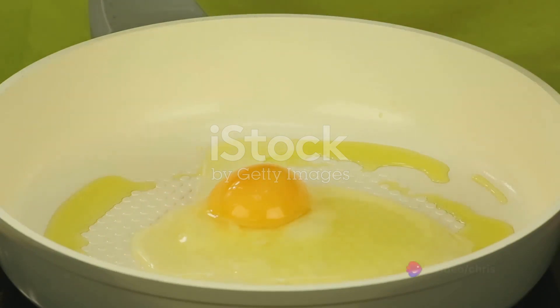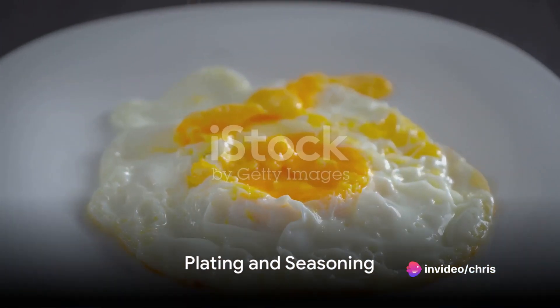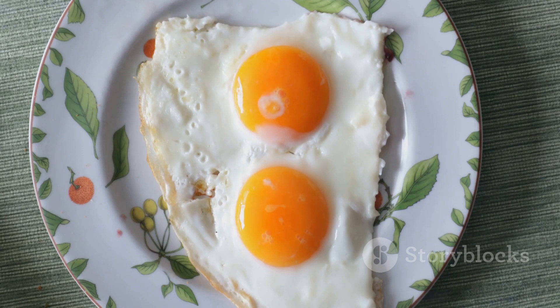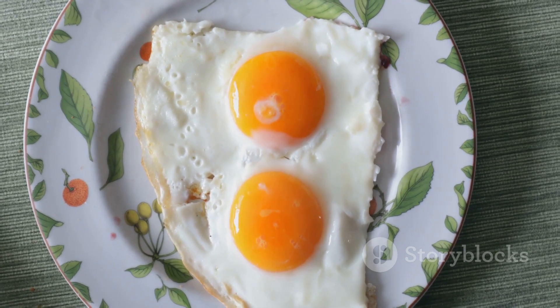If you prefer your eggs more cooked, you can leave them in the pan for a bit longer. Once the eggs are cooked to your liking, carefully slide them onto a plate. You can season them with salt and pepper or any other spices you prefer. Serve them with toast or any other breakfast sides you enjoy.